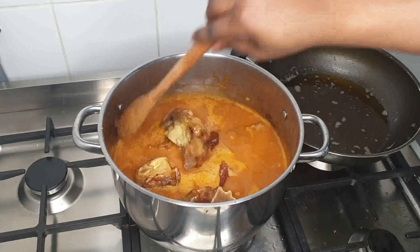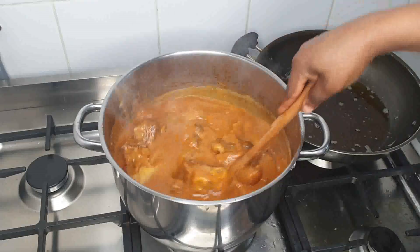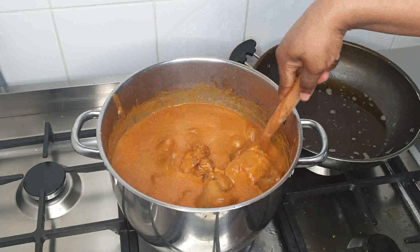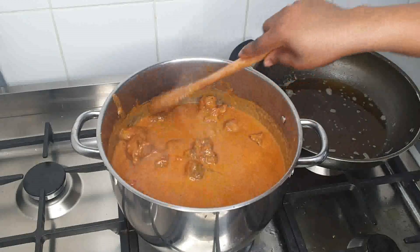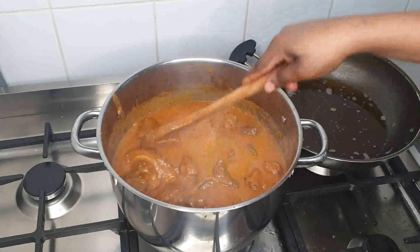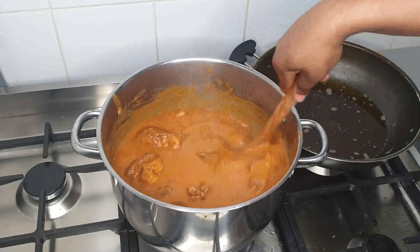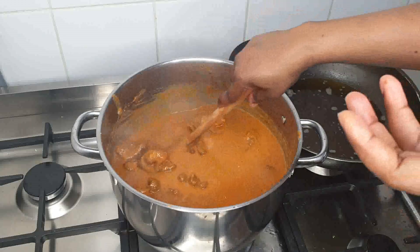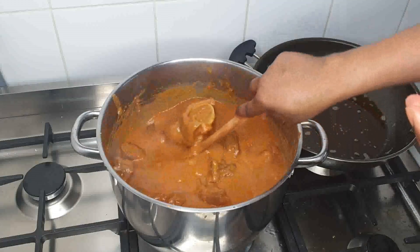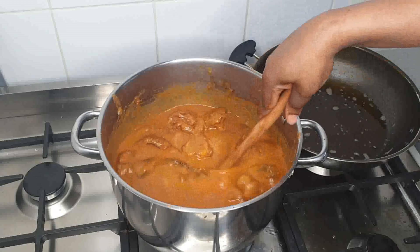So after putting the meat in, we'll just go ahead and continue. Remember, guys, I have not placed anything like oil on it. You know, peanuts have their own oil, so you just wait until you find out that the oil in the peanut is not enough — then you just go ahead and add a little bit of groundnut oil, which is vegetable oil, okay?